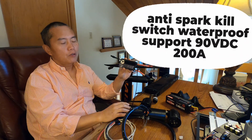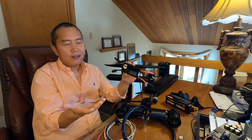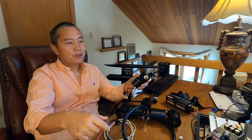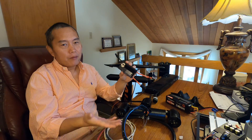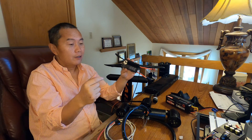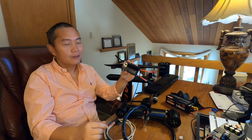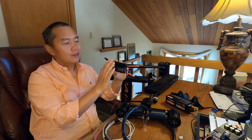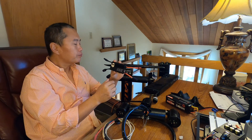For my 24-volt system I don't really need this — there's still a little spark but it's very tiny and doesn't matter, just like when you jump-start a car battery and get a small spark. But for a 48-volt battery, if there's nothing to manage it and you just plug in, there'll be a really big spark. At even higher voltages it'll be a super big spark, and that will definitely damage something.